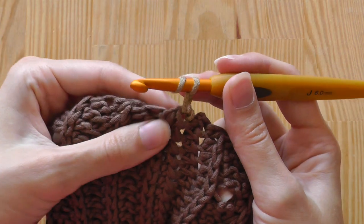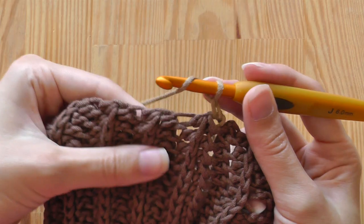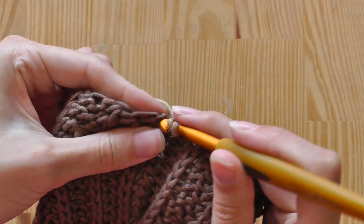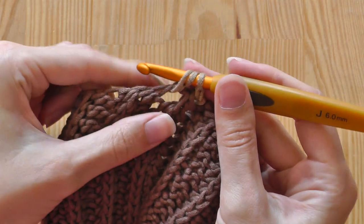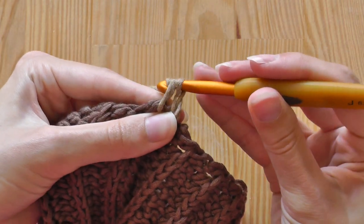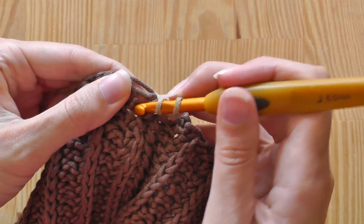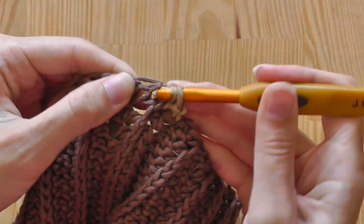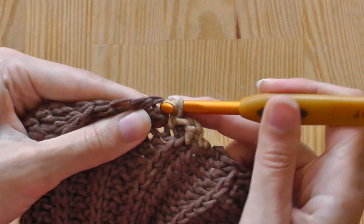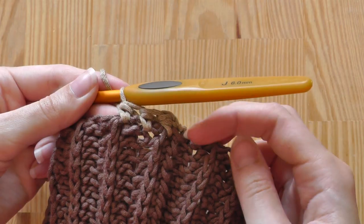Yarn over, and then we have to search for stitches — we don't have any usual stitches here for crocheting, so we will take any part of the yarn. Continue this way for one full round until we meet again at the starting point.